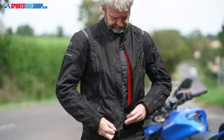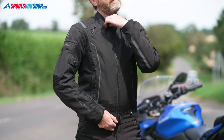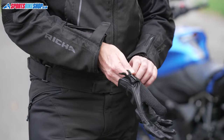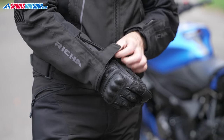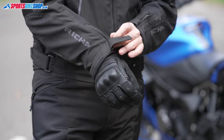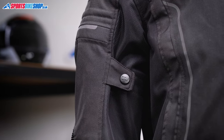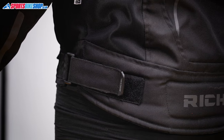The main fastener on this jacket is a zip with a storm flap behind it to help keep out rain that might get past the zip teeth. The collar does up with a popper, and the cuffs have velcro and zips. The cuffs are pretty narrow — I find that's a Resha trait — and I couldn't zip a jacket cuff over a winter glove when I tried that as an experiment. For fit adjustment, you get poppers at the biceps and velcro straps at the waist.